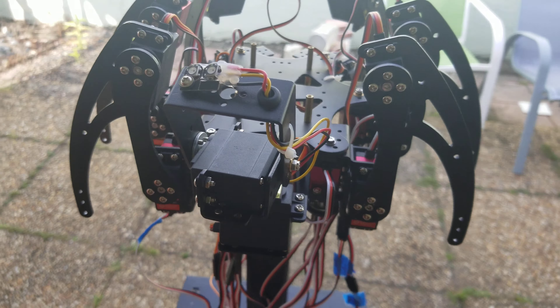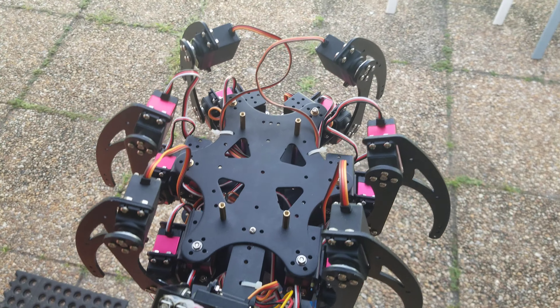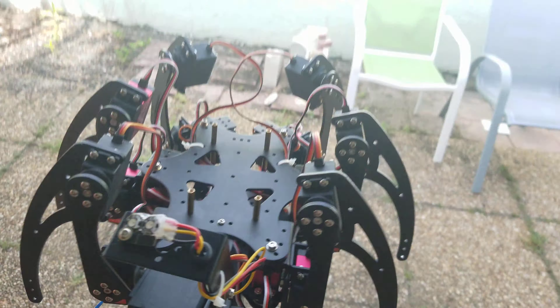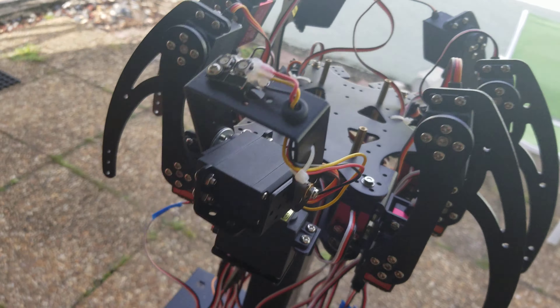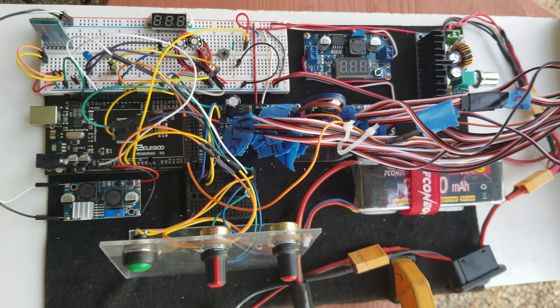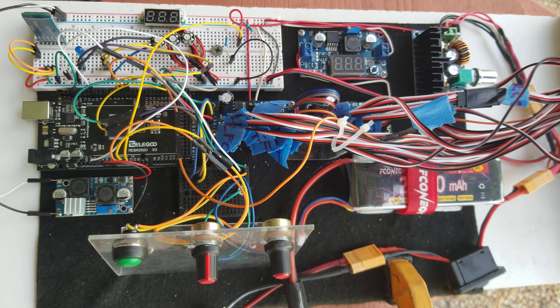Just a quick update on the hexapod, which is now officially a hexapod — it has six legs. These two middle ones I've just installed, so they're not fully programmed to walk yet. My walking algorithms are still pretty crude and rudimentary — no inverse kinematics yet.